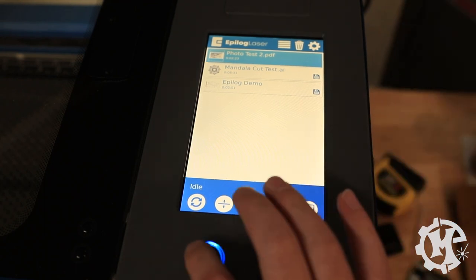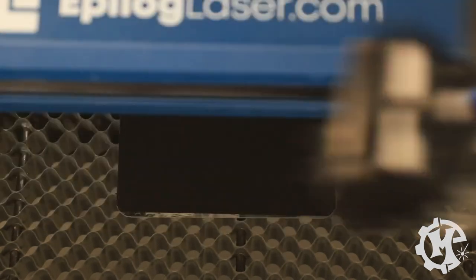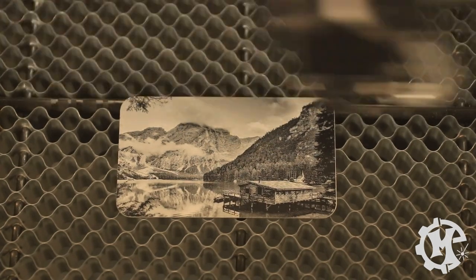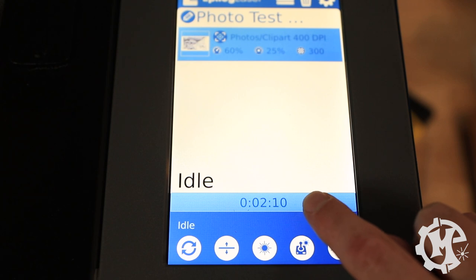For the Epilogue photo job I import a photo-aluminum setting and modify it to 300 DPI, 60% speed, 25% power, Stucky dithering — which works really well with photos — and engrave from the bottom up. The software predicts 2 minutes and 23 seconds. I hit Print, the job transfers to the laser, I confirm it on the touchscreen and hit Play.